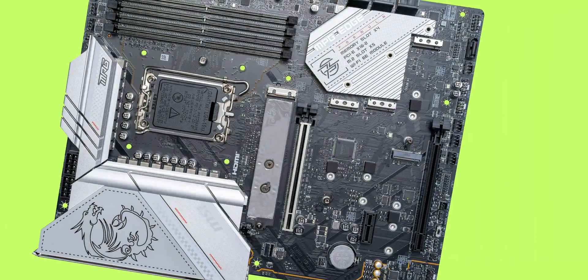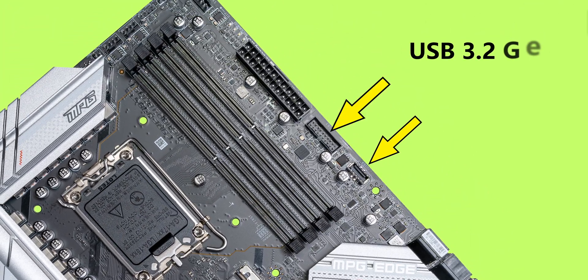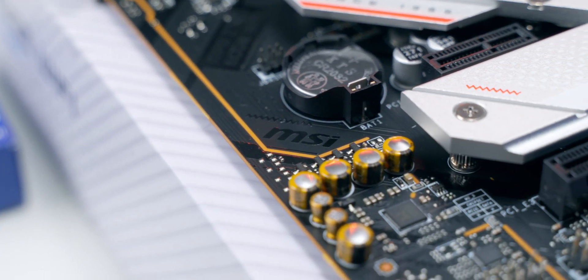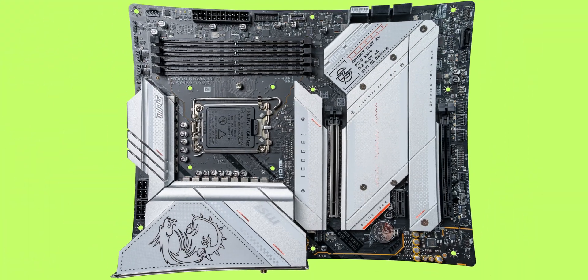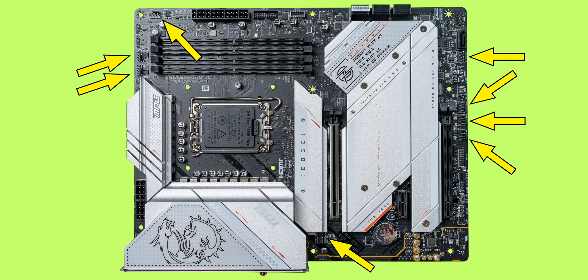There are four internal USB headers — two here plus two more on the other side — and a 10 Gb/s Type-C connector for the front panel. There's also lots of room for fans with a total of eight fan connectors: two for your CPU fan and water pump, and then six system fan headers.